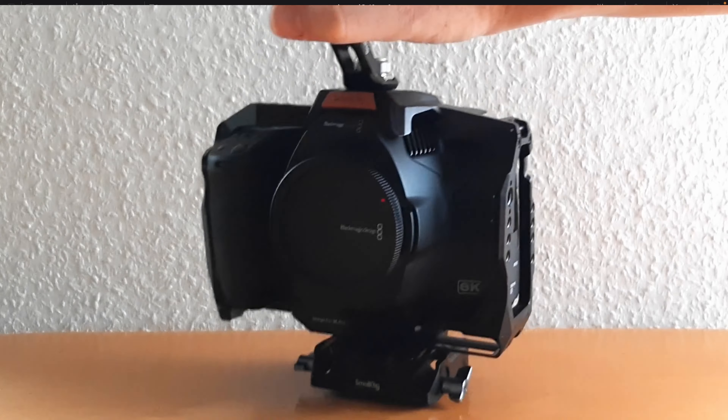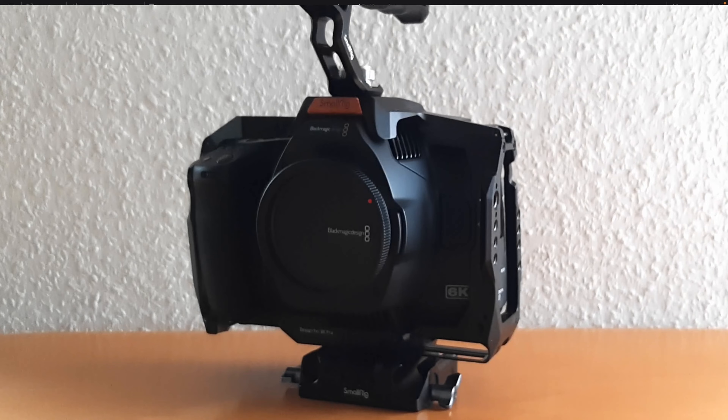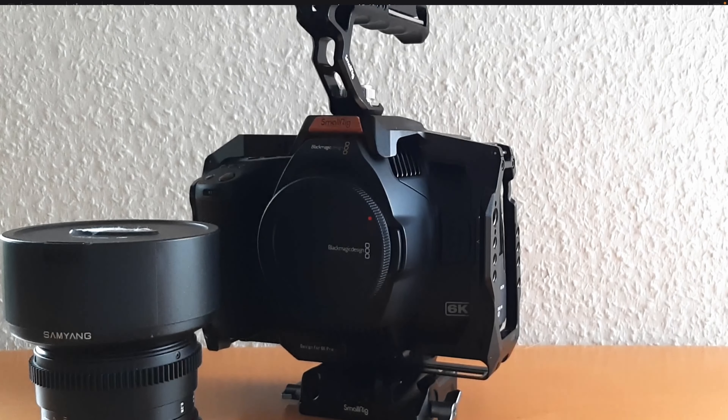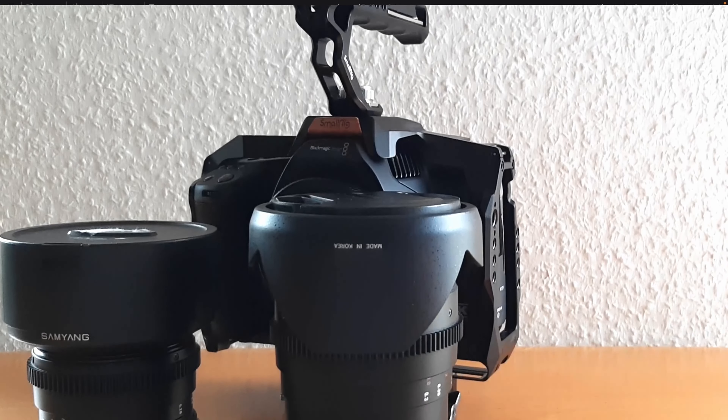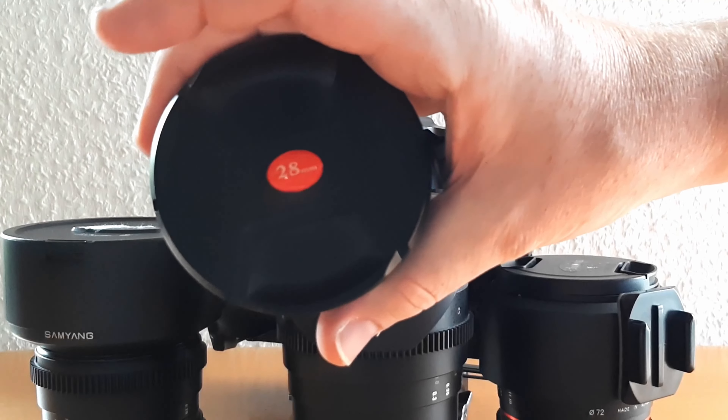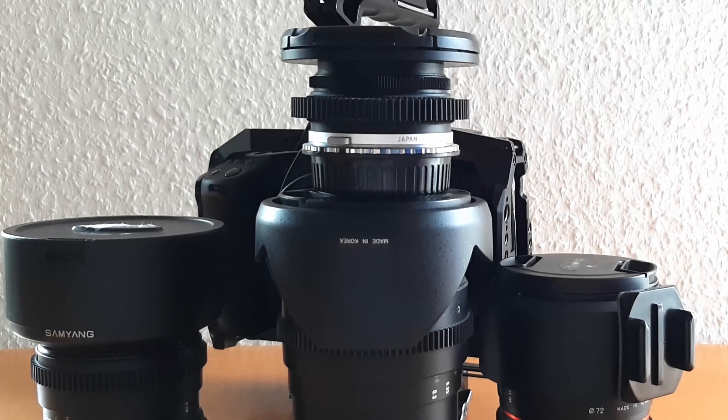All of the footage was shot with the Blackmagic Pocket Cinema Camera 6K Pro and I used some different lenses — mainly the Samyang 14, 35, and 85 millimeters, but I also used a vintage 28 millimeter lens which I just like very much.